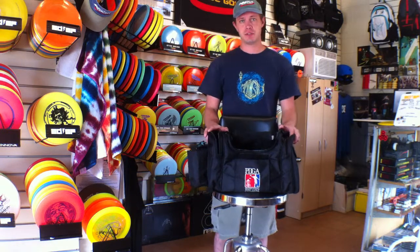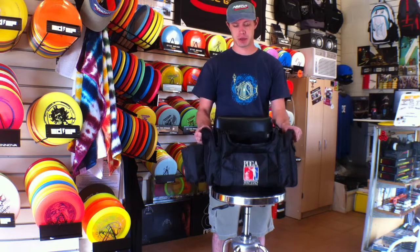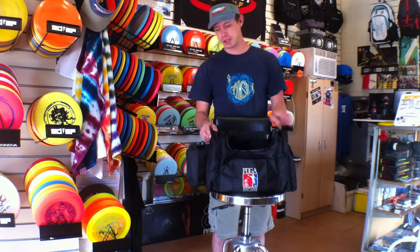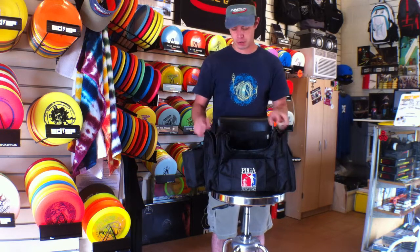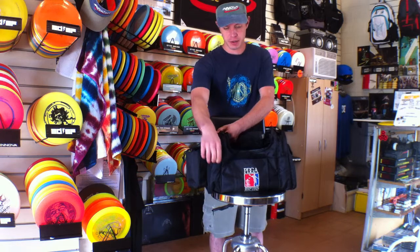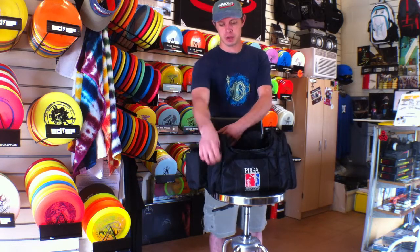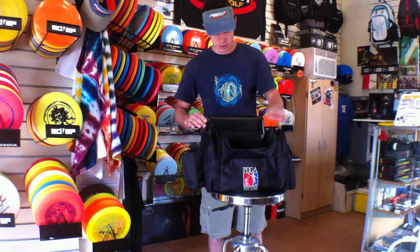This is Matt from SDSF Disc Golf and today we're going to take a look at the PDGA Deluxe Bag, which is their premier bag. The materials on this are really thick nylon, very durable, and the zippers are just really big. They're not going to get caught up — they move back and forth really easily and it's just really thick so you're not going to break them and have any issues.